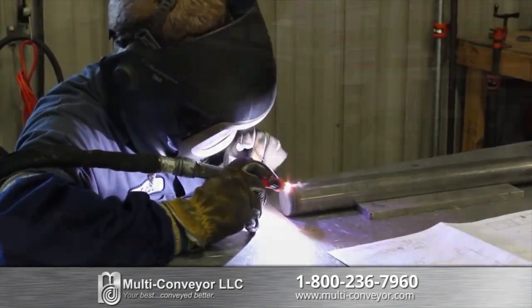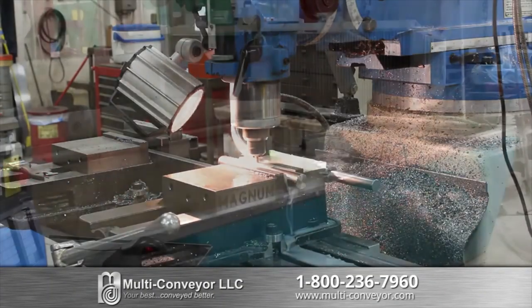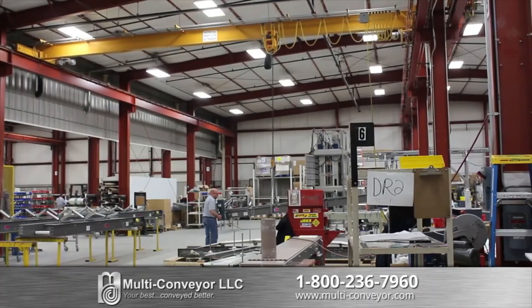Fabrication starts right here with our extensive array of equipment: welding, shears, punch, press, horizontal mills, tooling, water jet, pin router, CNC machinery, painting system and six overhead cranes — all used to make precision components.